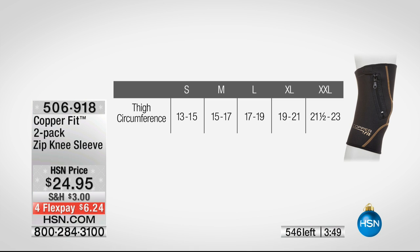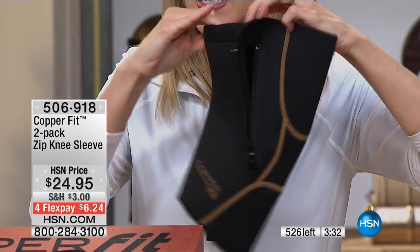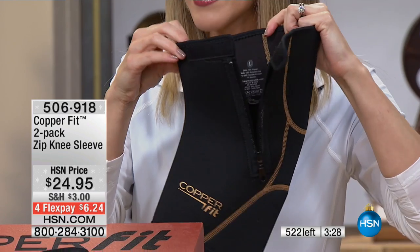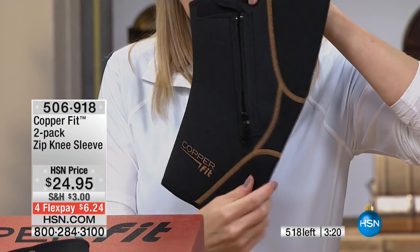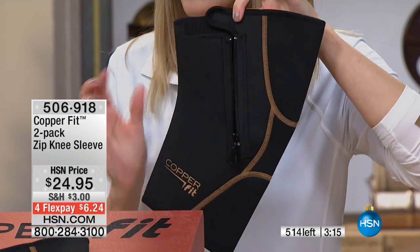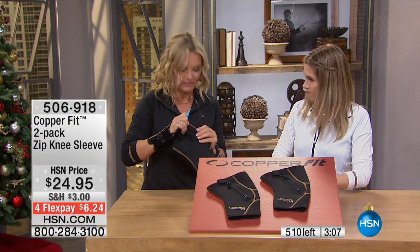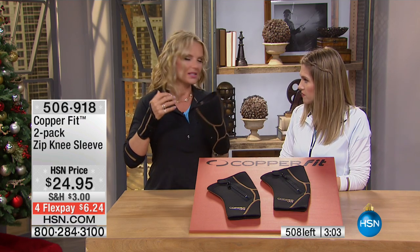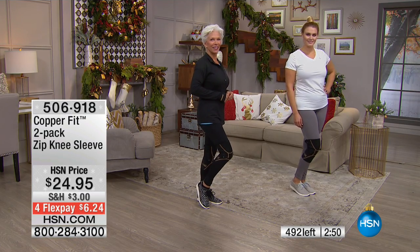If you've ever thought about a compression knee sleeve from somebody else — does it have the zip? Does it have the closure where you can actually comfortably get it on and off? You just pull that little tab and it's really easy for you to slip it on. A lot of us think 'I can't get that over my leg, how is that going to be comfortable?' And then you easily zip it back up, close the tab. The shape is designed to mimic the shape of your knee and your natural movement. It's comfortable but has really great support, built-in compression, and 360-degree range of motion thanks to the flatlock seams and four-way stretch of the neoprene.